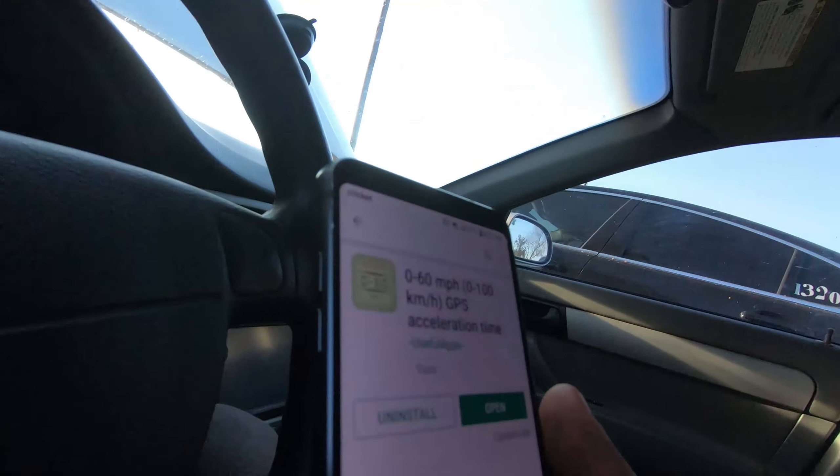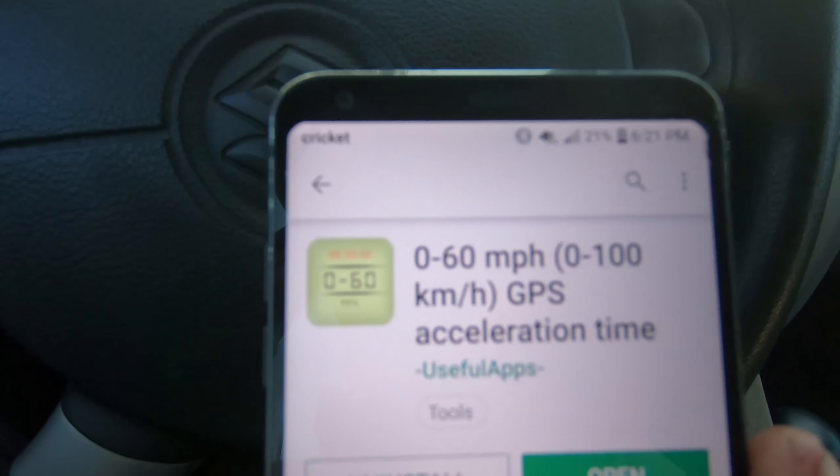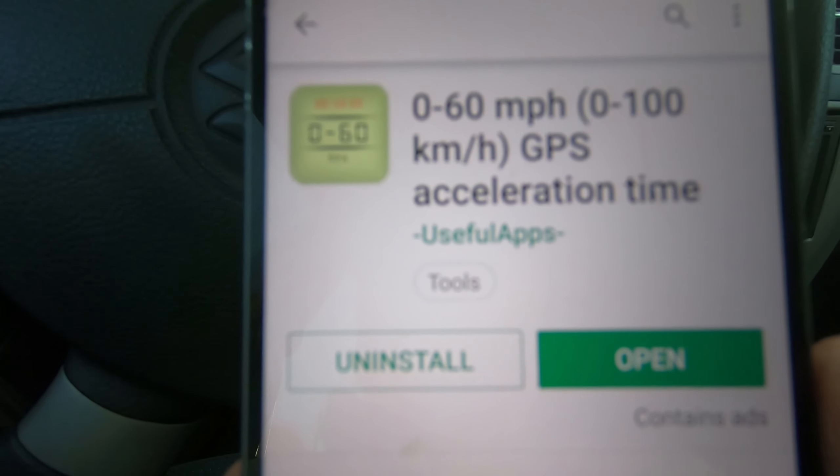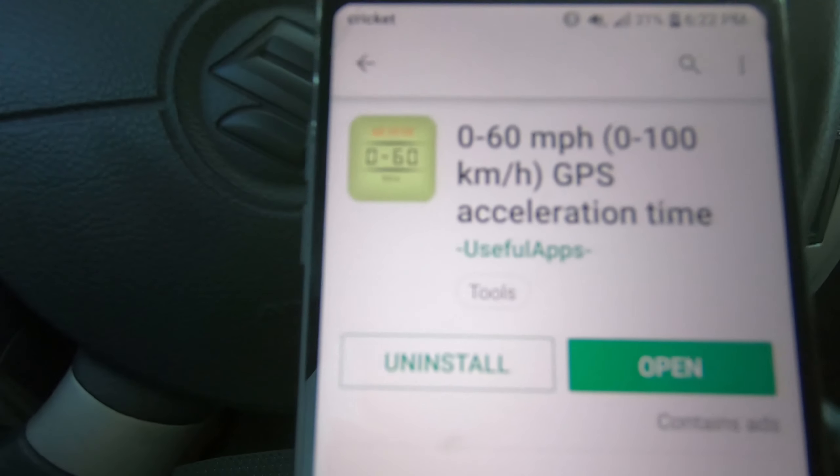What's up guys, today I'm gonna be testing out this app that I found on the Play Store. It measures the 0 to 60, and this is the best one I found. It uses a GPS to measure the 0 to 60. I already have it installed on my phone.